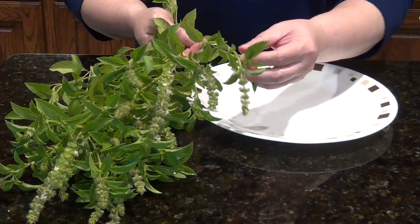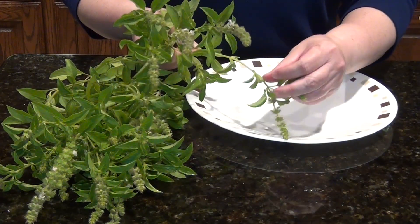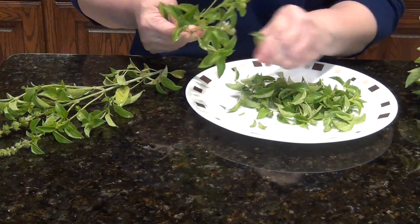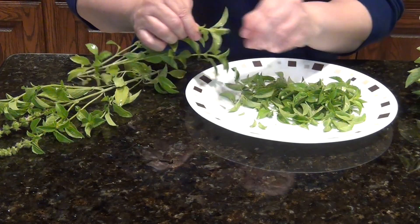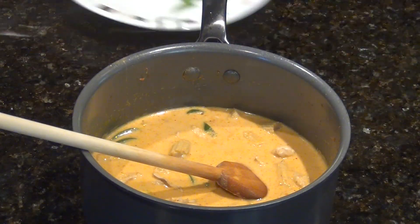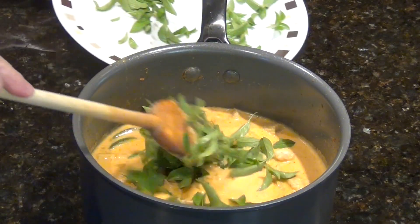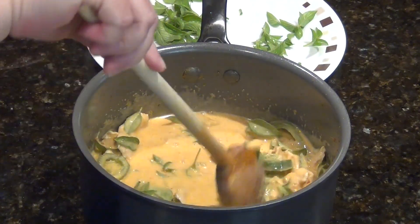These are basils from my yard and I'm picking the younger leaves. Basils are really easy to grow. If you plant them in the ground, once they flower like this, their seeds will drop on the soil and grow more basils next spring. Put the leaves in the hot curry and let them cook a little. If your curry is no longer hot, you can heat it up and let the leaves cook briefly.